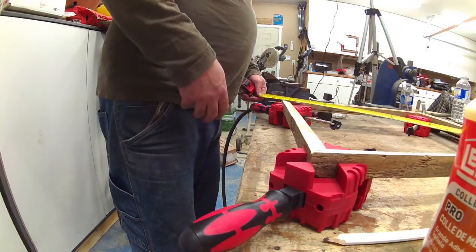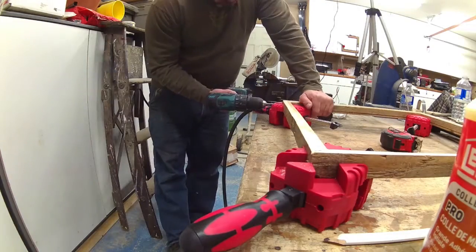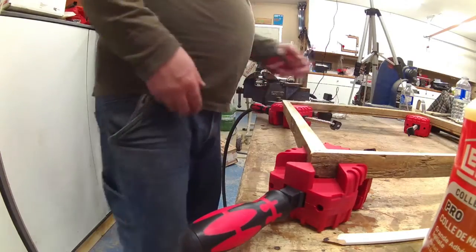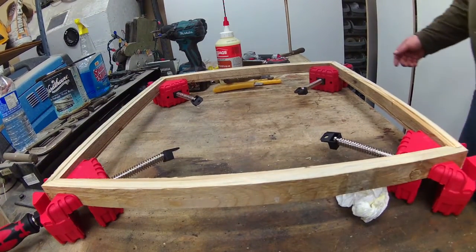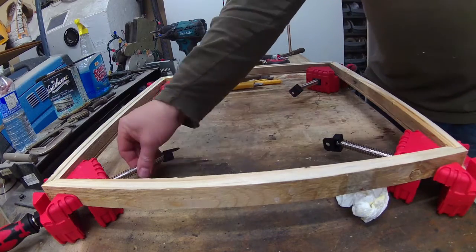After confirming that my frame was square, I used a pilot drill bit so it would not crack the wood when I inserted the screw. I let the glue dry for a little bit, then I took it out of the clamps and got it to my sandblaster.